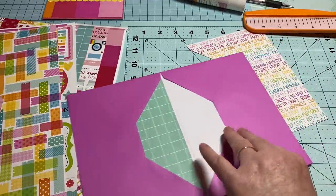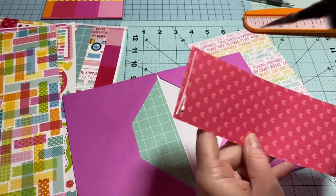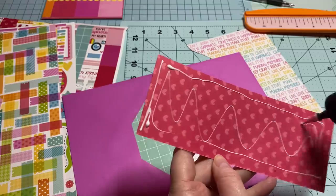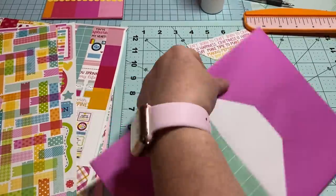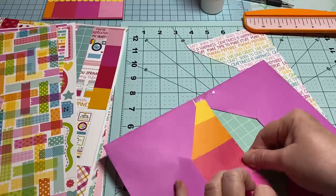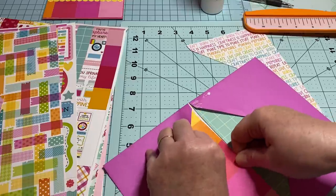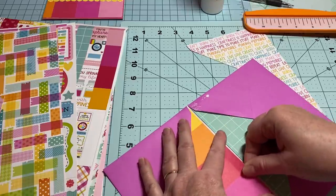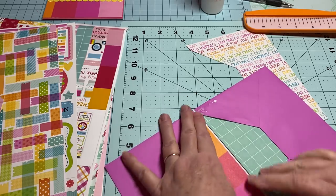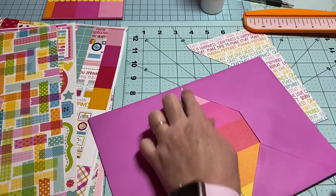I'm going to do the side for this one over here. I do have a scrapbook.com order that's supposed to come today — I'm excited! Got a little glue on the outside but it's okay, I'm gonna cover it up. My scrapbook.com order is supposed to be delivered today so I hope it is — I will come back and show you guys.